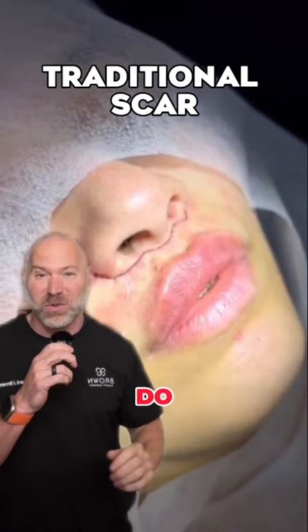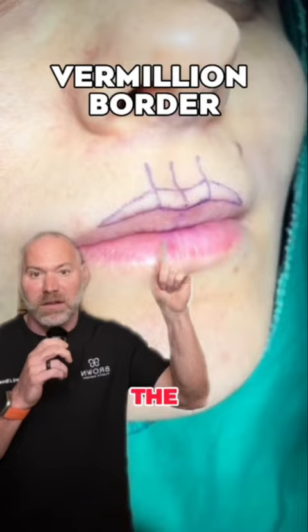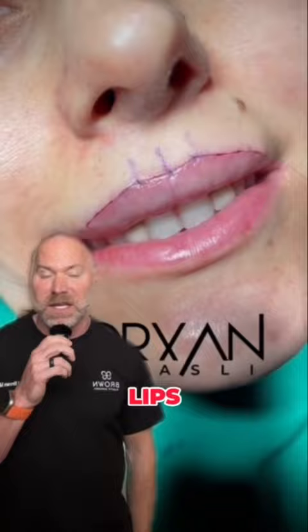Another way to do this is to place the incision along where the red part of the lip meets the white part of the lip, called the white roll. I've done a lot of skin cancer reconstruction for lips and had to place scars in this position. And believe it or not, these can heal really, really well and almost be invisible.